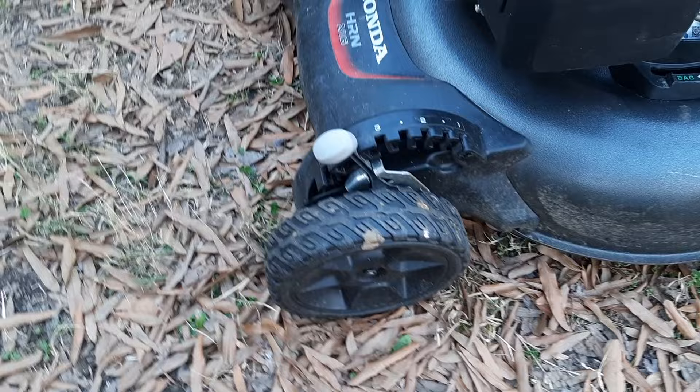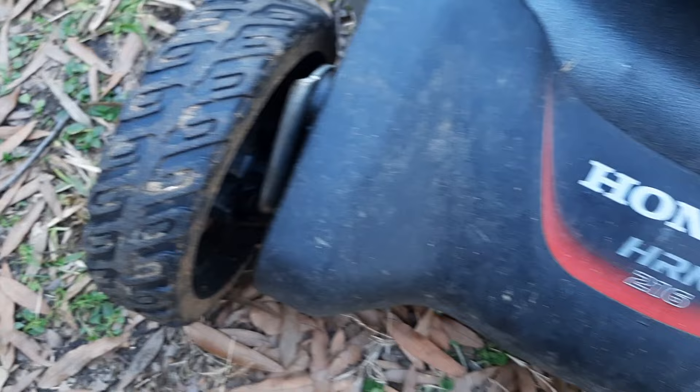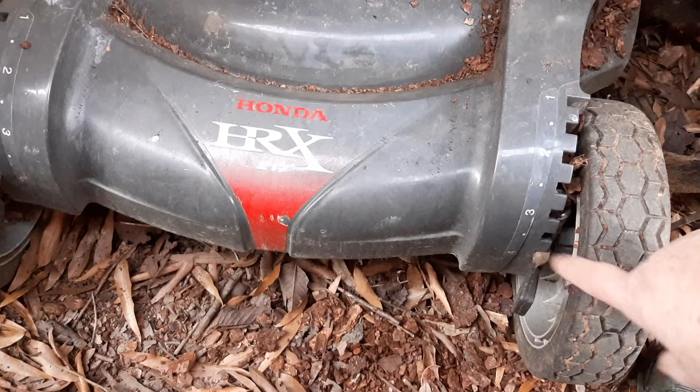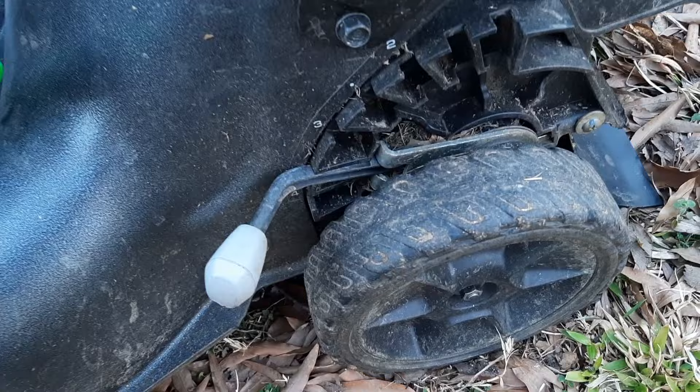The wheel leveling mechanism is a huge improvement — much sturdier parts, and you only have to do one wheel, which then levels both wheels. That's certainly an improvement over the earlier ones that had levelers on both sides on the HRX series. The same goes for the rear wheels — much more substantial, easier, and less prone to corrosion.